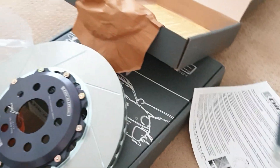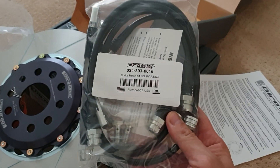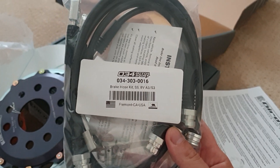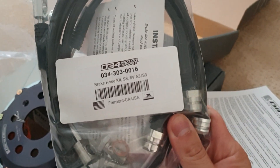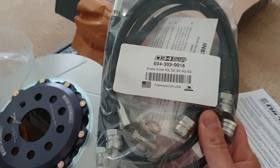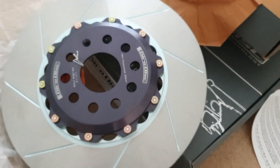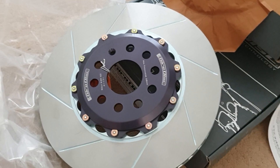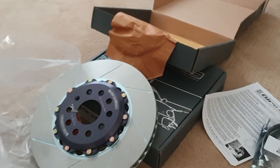On top of that, I got 034's stainless steel brake line kit — I didn't want to do a whole video on it. It says S3 but they include it for the Golf R as well. We're also going with high-performance pads and changing out to Motul Racing brake fluid. So that would be like a big brake kit upgrade doing all these together. It's going to be fantastic. Thanks for watching.